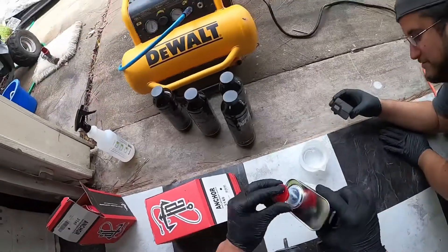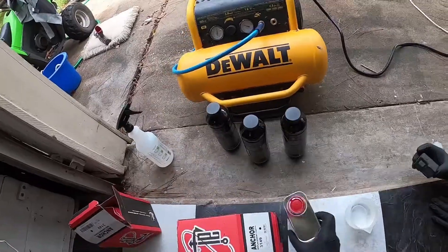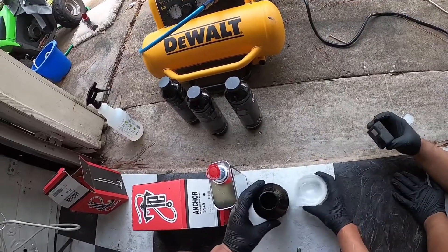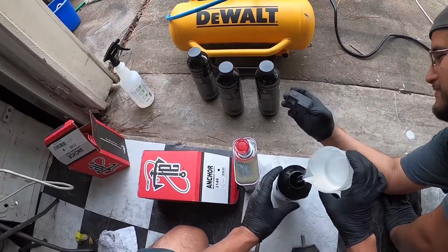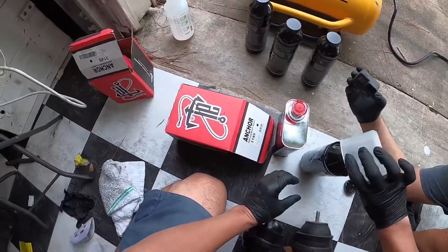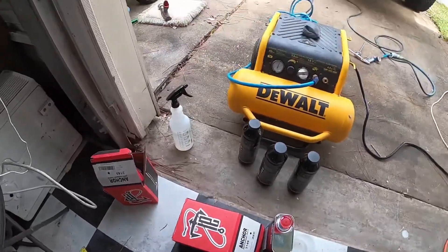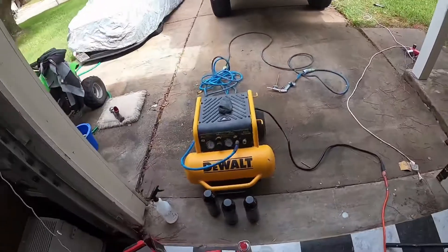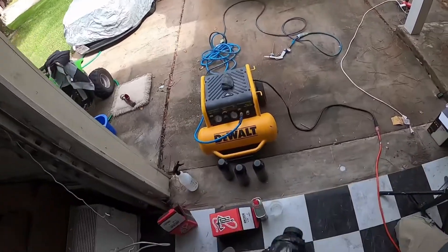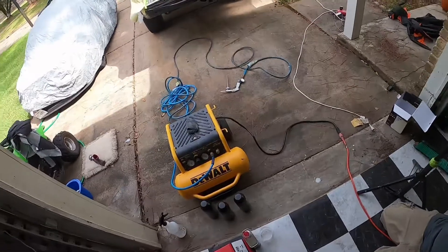Between the liner and the acetone, I can't smell anything anymore — my nose is done for the day. We're going to mix the hardener into a bottle. Now this is the fun part — shake for at least two minutes. If you've ever used a shaker bottle, same idea. The moaning? It helps with the momentum.